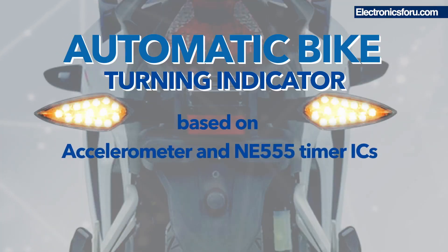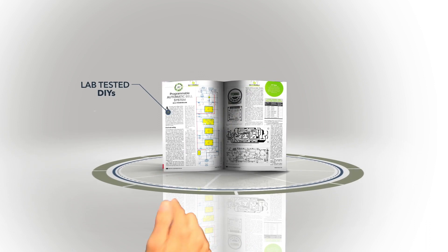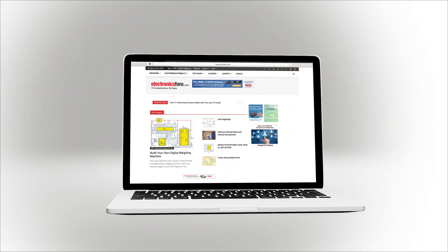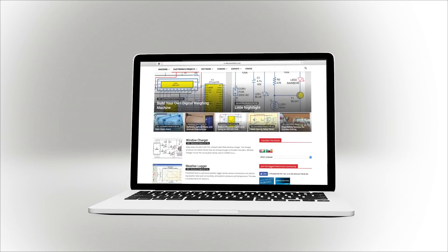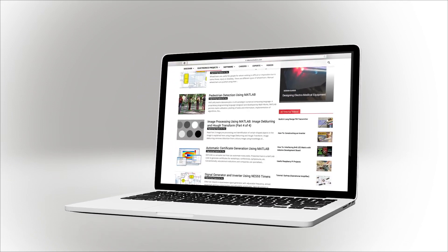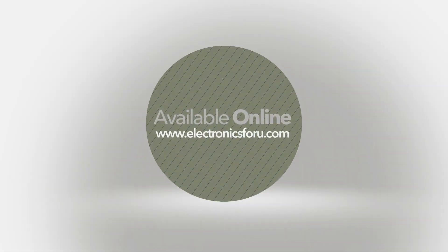If you're interested in making this project, you can view its details in the description. We hope you liked this video and the project. We are now producing videos of all projects published in Electronics For You magazine and on electronics4u.com, so that not only do you get to see their proof of concept, but the video also makes it easier to understand the circuit. For more interesting DIY projects, keep visiting electronics4u.com. Thank you.